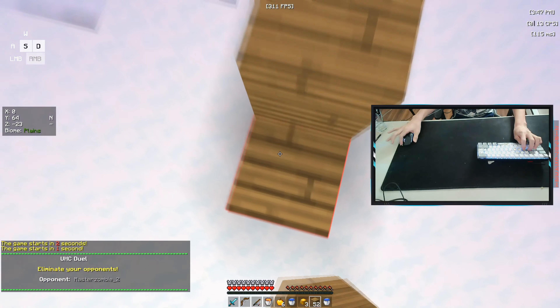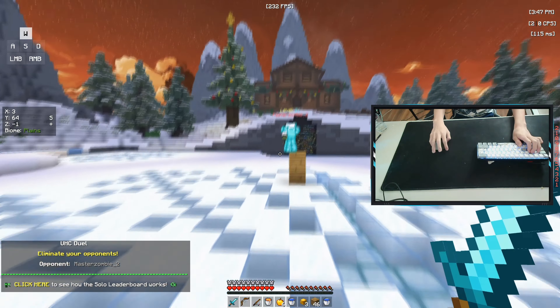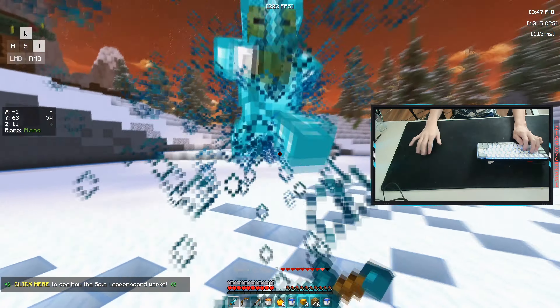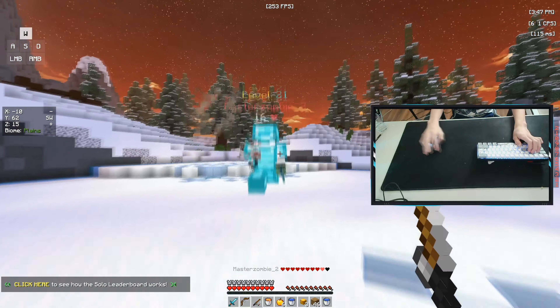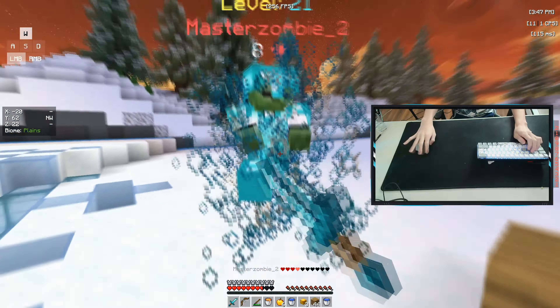For PvP, this mouse does really well with any clicking method, but it's super nice with butterfly. I get 12 to 20 CPS on average just butterfly clicking, and it helps if you want to get high CPS. I main butterfly clicking, so double clicking is a really nice feature to have. The glide of this mouse is smooth and controlled without G floats, and I have no problems with it.